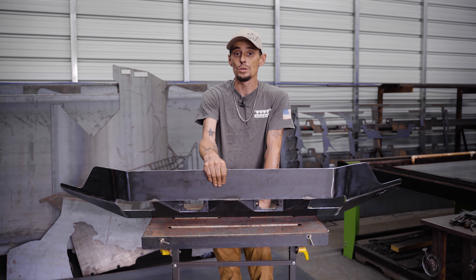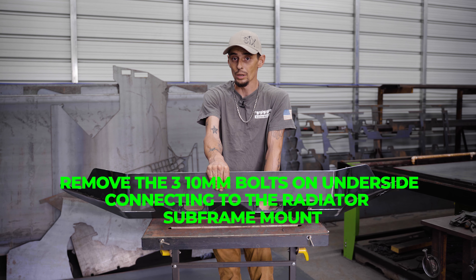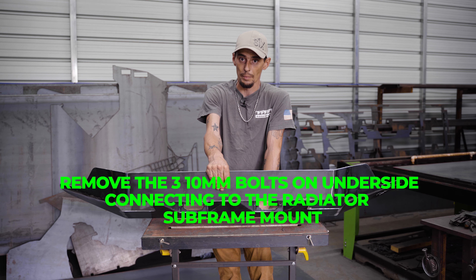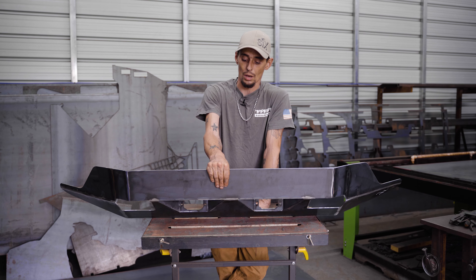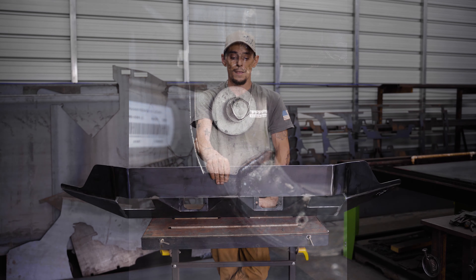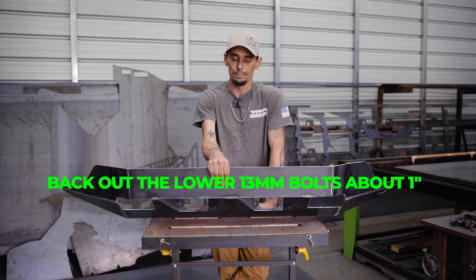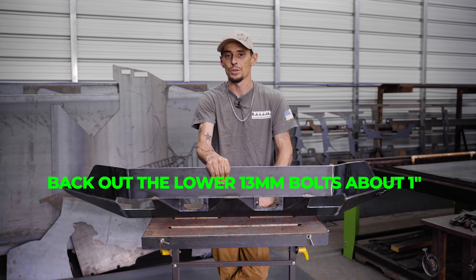Next, loosen up the three 10-millimeter bolts on the lower side of the radiator support — these are also the bolts that hold your factory sound deadeners, so remove those and hold on to them. On that same radiator support, you'll find a set of bolts on either side. They're 13-millimeter with a big washer, usually gray — they stick out like a sore thumb. Back out the lower ones about an inch; they hold the radiator subframe together but you can back them out quite a ways or even remove them.